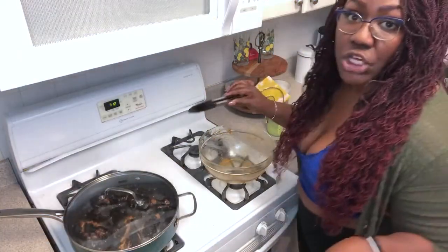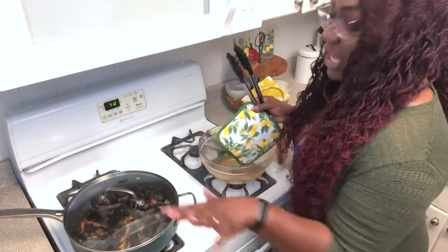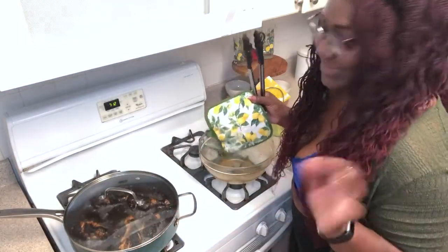I wanna make sure it cooks all the way through the middle. But you can see already, it's perfect color. Looks like it was on the grill. I'm so excited.